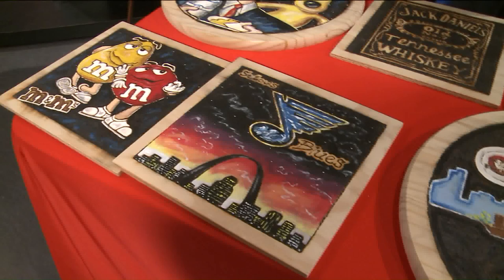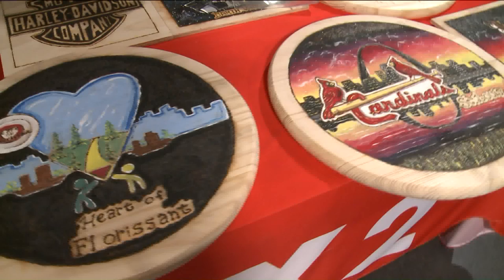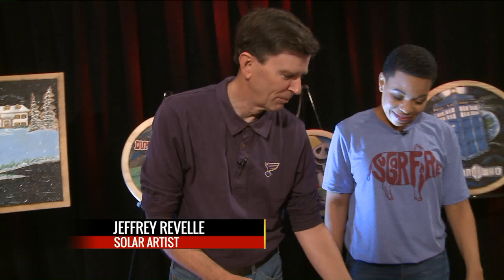We're talking about the art of sunlight. The man who can harness it is Jeffrey Revell — he is a solar artist. He tells us what solar art is: he uses a magnifying glass and the Sun.